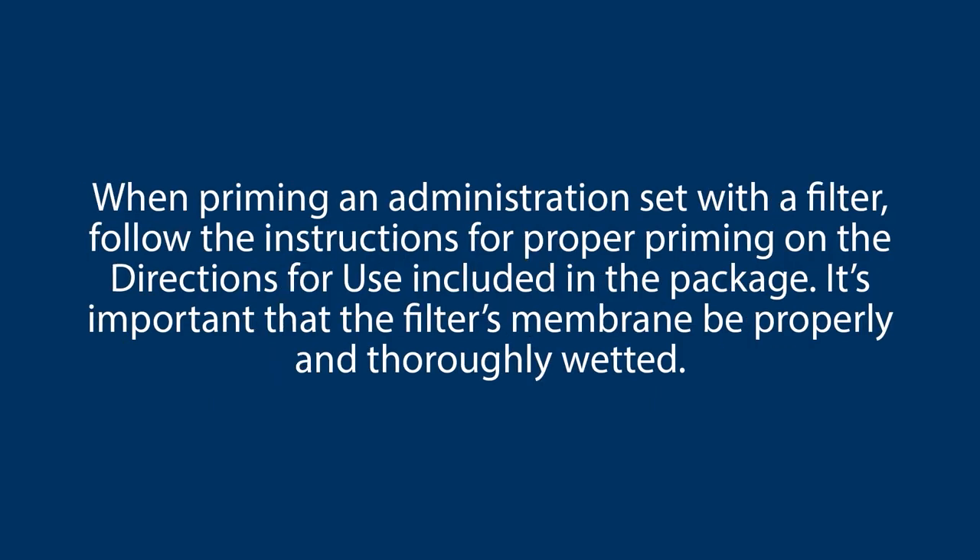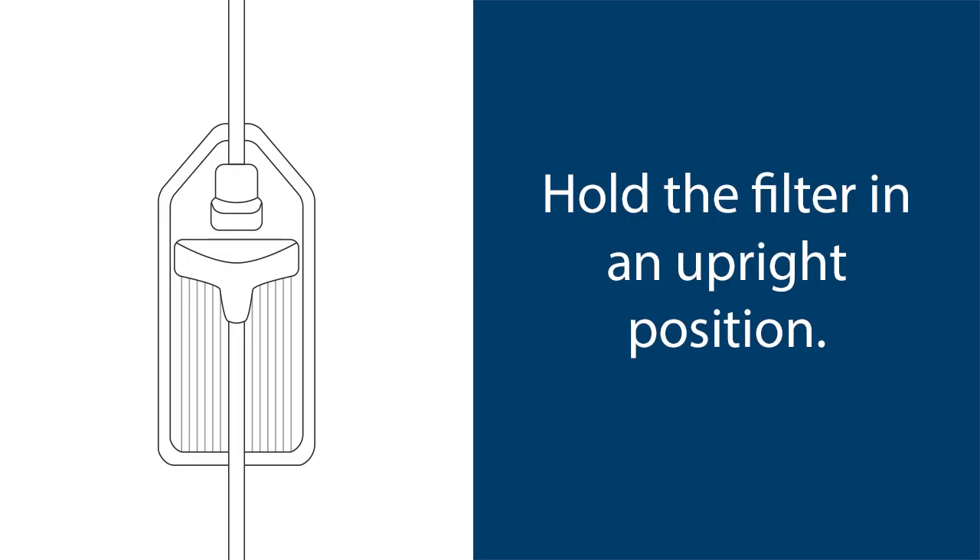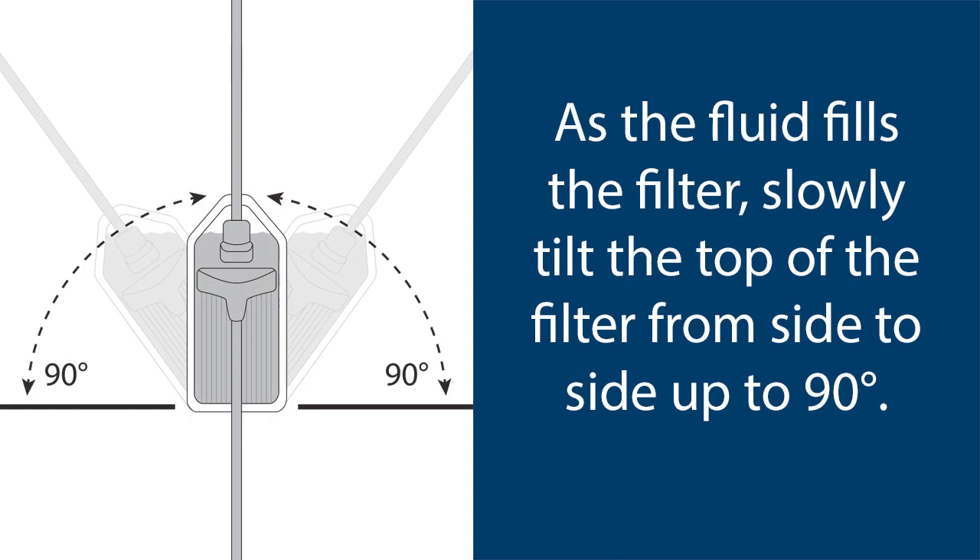The air will rise to the top of the bag and be purged from the set when primed. When priming an administration set with a filter, follow the instructions for proper priming on the directions for use included in the package. It's important that the filter's membrane be properly and thoroughly wetted; therefore, proper filling is imperative. If a filtered set is being used with an integrated inline air eliminating filter, hold the filter in an upright position while looking at the front of the filter. As the fluid fills the filter, slowly tilt the top of the filter from side to side up to 90 degrees.